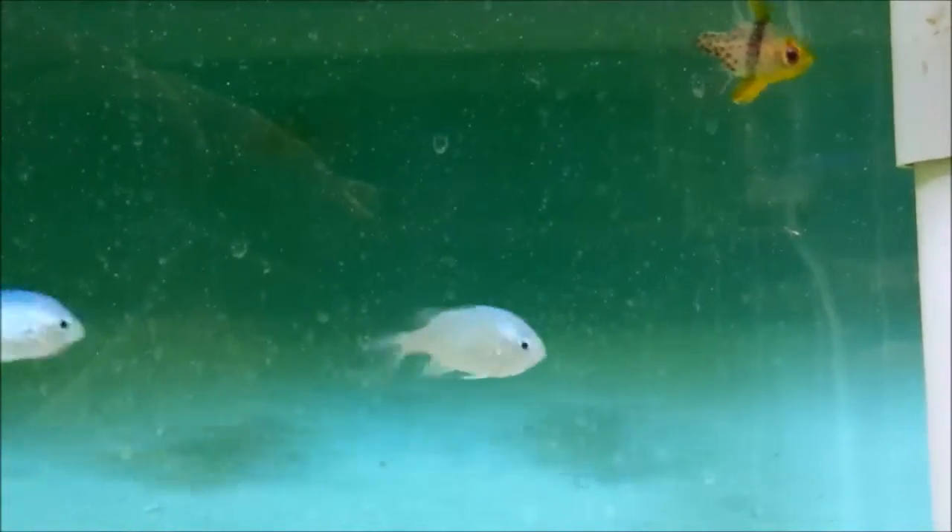Feed little and often on small foods that will easily fit into their relatively tiny mouths. In this video you can see them feeding on newly hatched brine shrimp nauplii. Any finely chopped food or small foods such as lobster eggs or fish eggs will suit them very well.